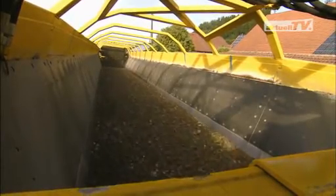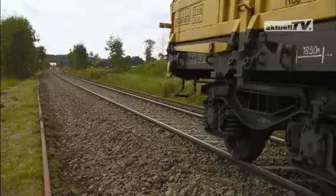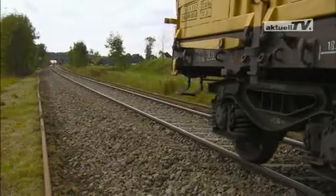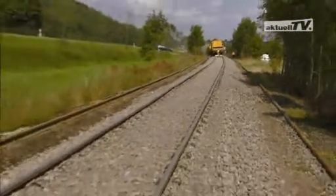At the front they are loaded with spoil and at the rear they supply the new ballast. The finished track is already compacted and provides the best foundation for all the following stages of work.